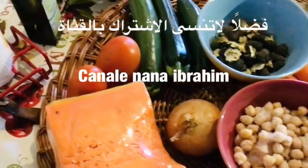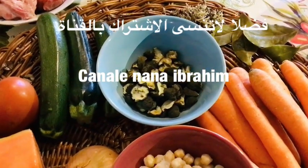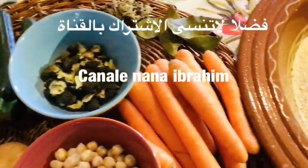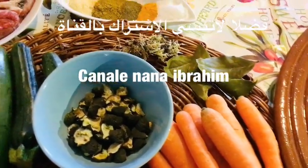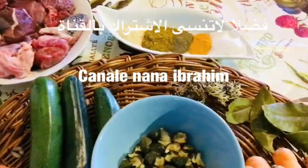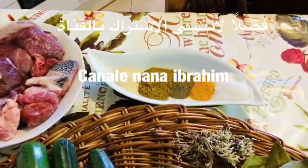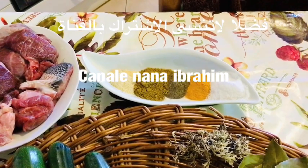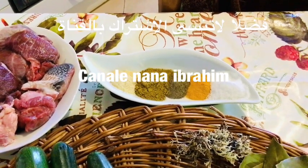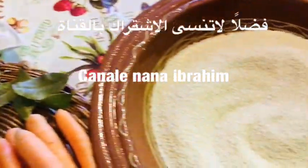واحد البصيلة وجوج ماطيشات والقريعة، والكارم. ورقات الغار وشوية الحية للشيخ. وعدنا الحمد الراس والعطرية، والإبزار والكامون، والسكنجبير والخرقوم.